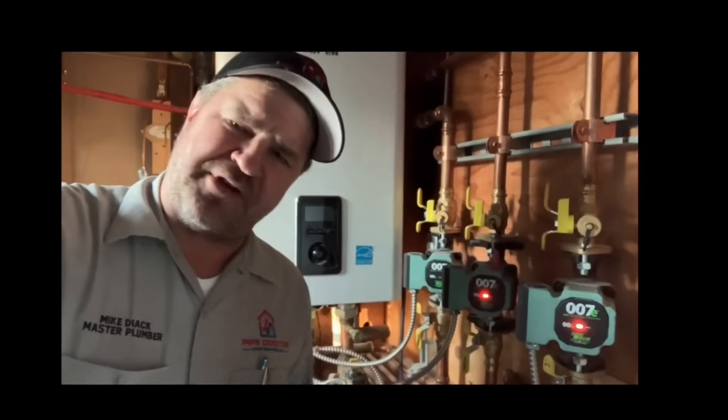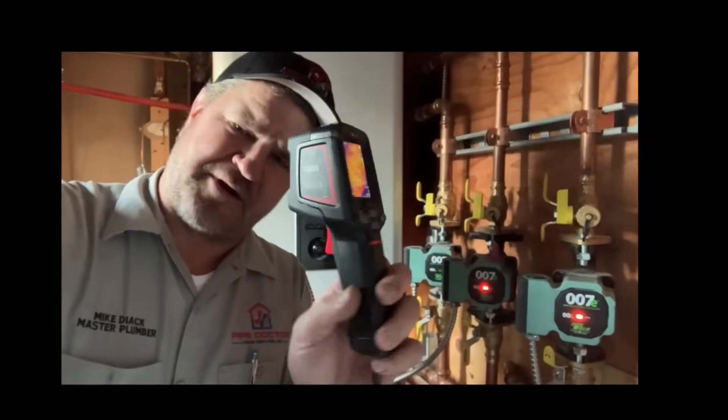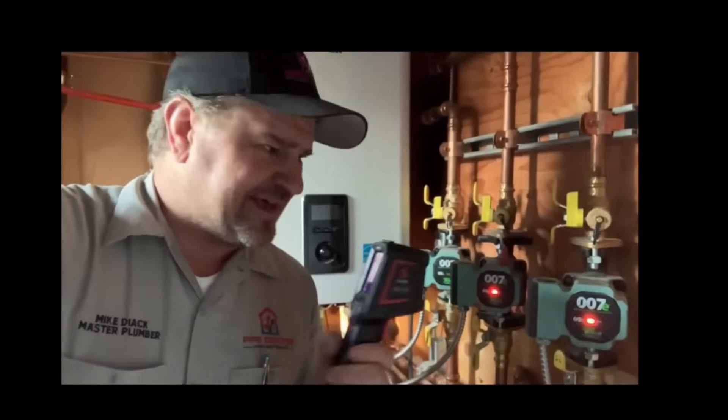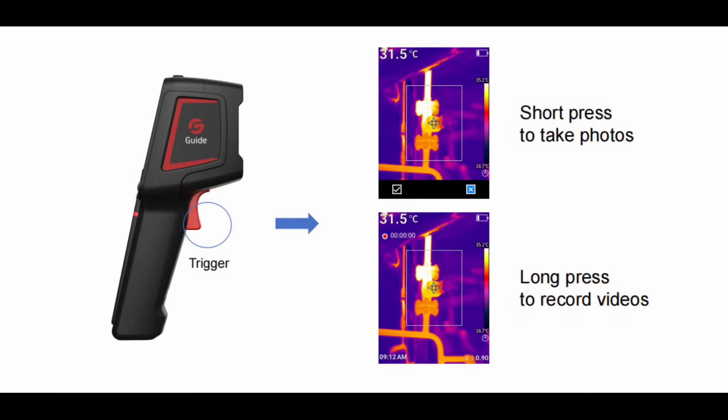I believe in embracing technology, and one of the things that my company uses are thermal imaging cameras like this one from Guide Sensmart. This is the model E2. It allows us to see heat in a nice color picture, allowing us to do a more diligent job leaving no stone unturned.